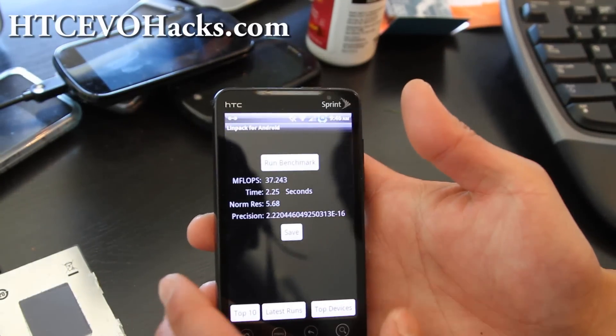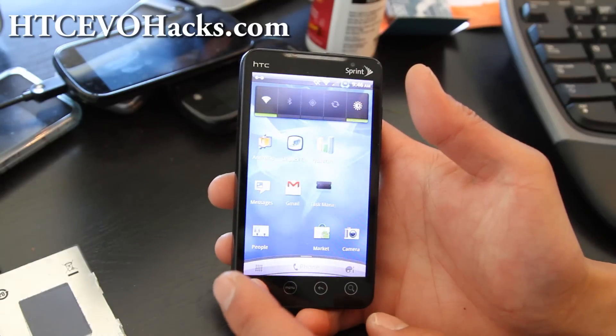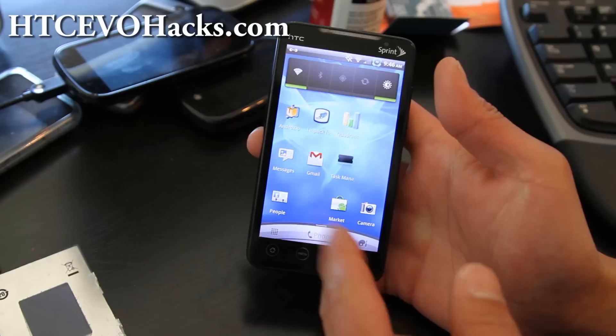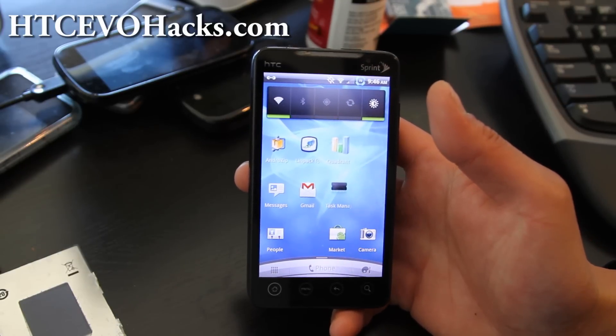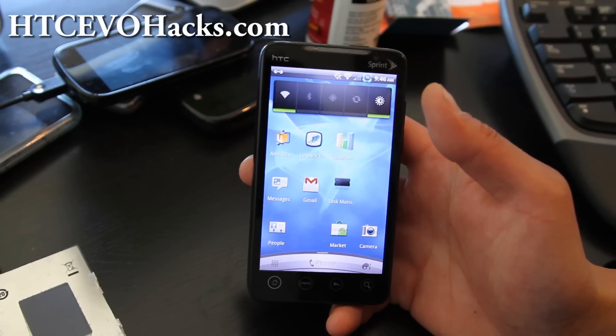Hi folks, this is Max from Zetomex.com and HTCEvoHex.com. I've got the Sinister ROM — this is actually based off the Shift 4G, it's ported, but it's super fast. It's Android 2.3.3.